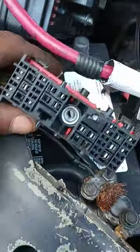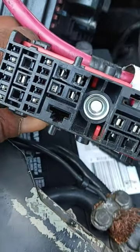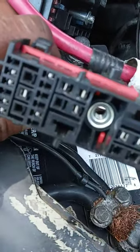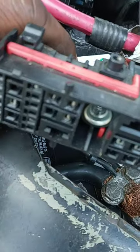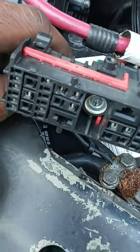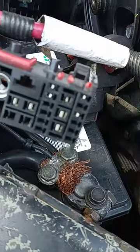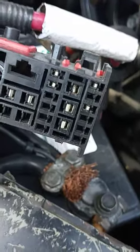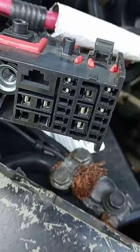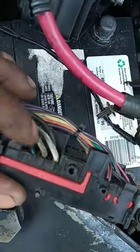Fuse box. See those pins melted. Another one back here. Wire discolored. Fan wires.